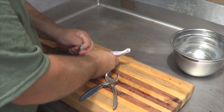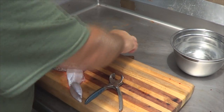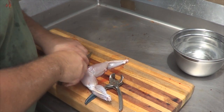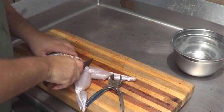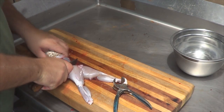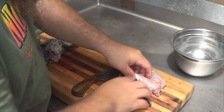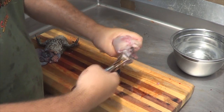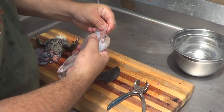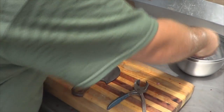Now I want to cut this right above the thighs here. This can be tough on these bigger frogs — just roll my knife across there. You're gonna feel them kick a little bit because there are nerves still in there.